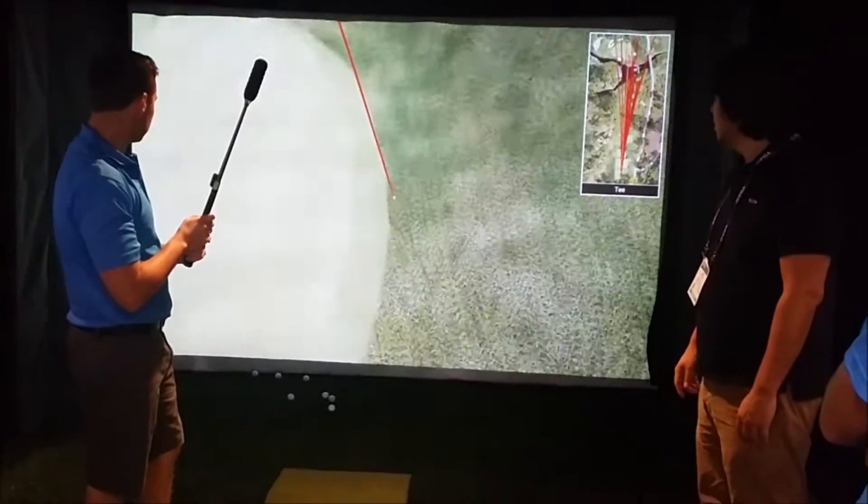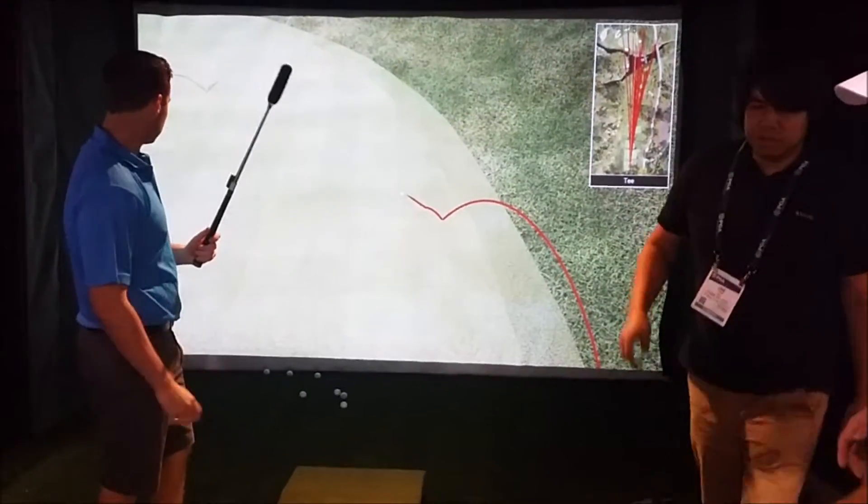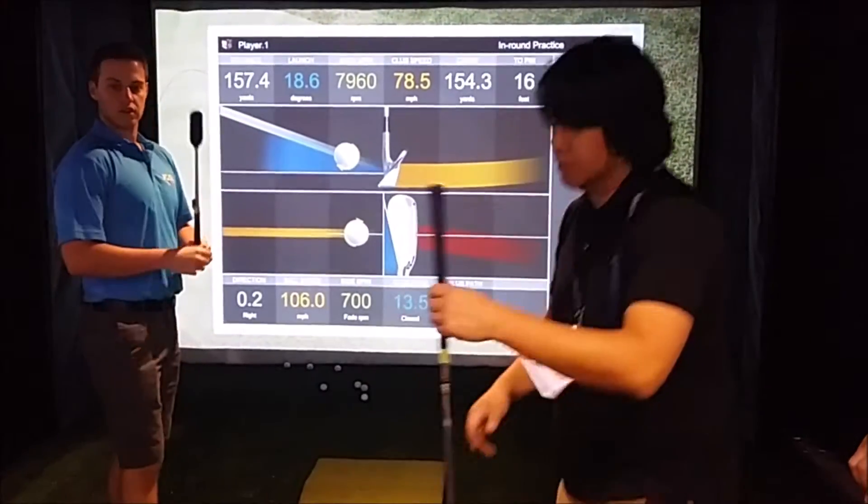Let's use the clock. Do you want to use the actual clock? This happens to be a 7-iron, but let's pretend it's an 8-iron.